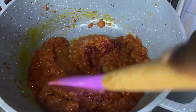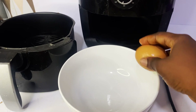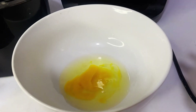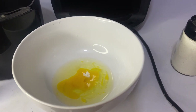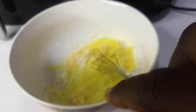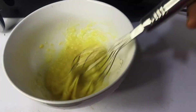Now let's check on our chicken. After marinating it for about 15 minutes, we go ahead to crack one egg and add a pinch of salt to it, then some flour. We mix for a while, then dip the marinated chicken into this batter.